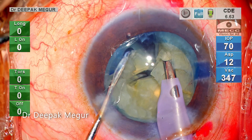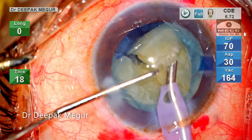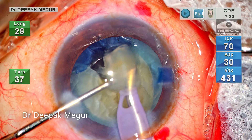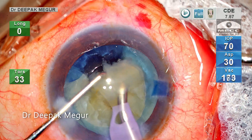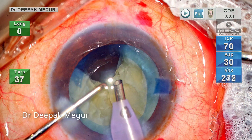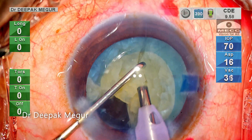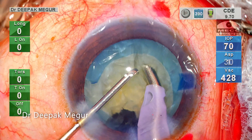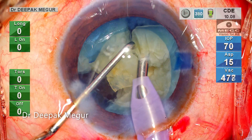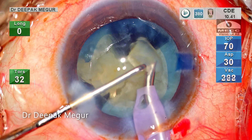The second chop is done now, and I have a free fragment which I pull out of the bag and emulsify. In a routine case I usually divide all the pieces in the bag before emulsifying them one by one. But in this case, the idea is to create more space in the bag, which is beneficial as less stress is induced on the torn edge of the anterior capsule. The emulsification of the quadrant is completed in the anterior chamber. Now the nucleus is rotated gently and subsequent vertical chops divide the hemi-nucleus into two smaller fragments.